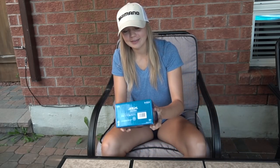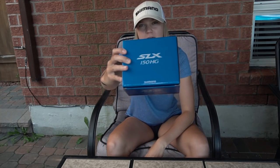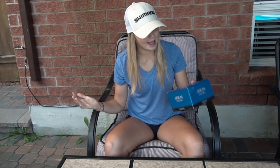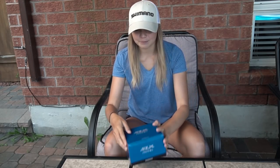Hey guys, how are you doing? Hopefully you're having a great day. In today's video, I'm going to unbox the brand new Shimano SLX 150 HG. This is the brand new line of reels from Shimano, literally released at iCast, and I finally got my hands on one. I cannot wait to share the technology with you guys. Let's open up the box.